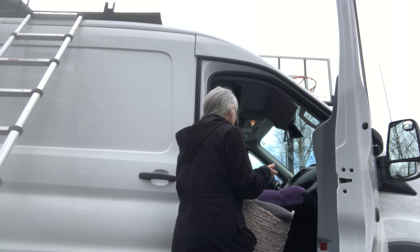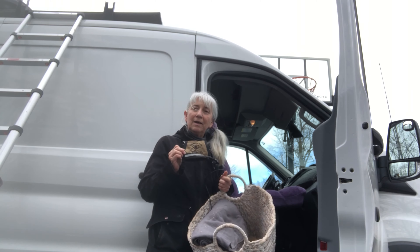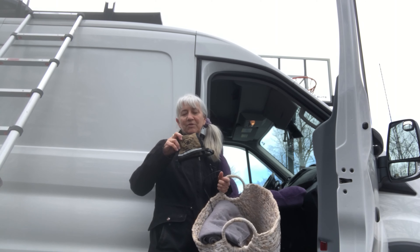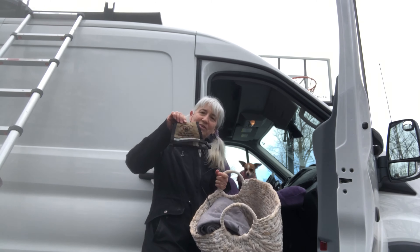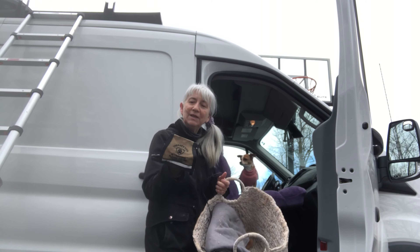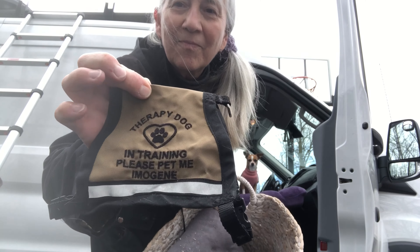I've been looking for this measuring tape. Imogene is also - when I'm doing nail services or Reiki, oftentimes the client wants to have Imogene sit in their lap. So I have this little coat for her. It says Therapy Dog. This isn't going to get her into anywhere official, but she is socialized because of my work, and I do want people to not be afraid of her.